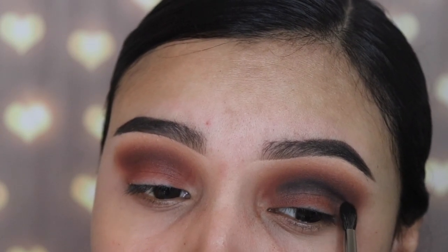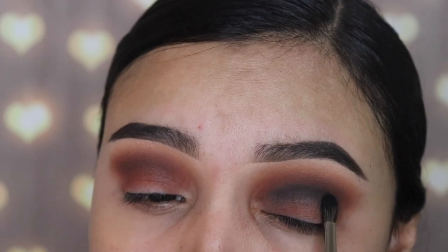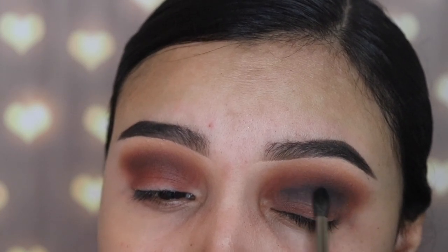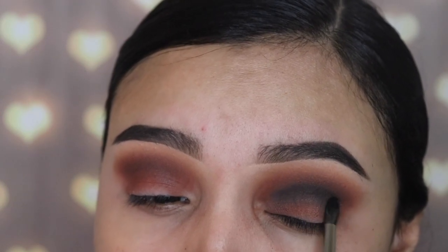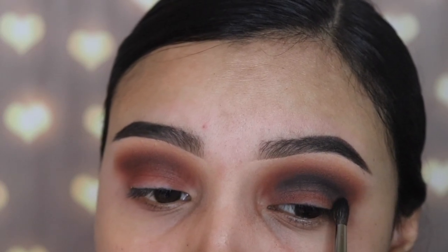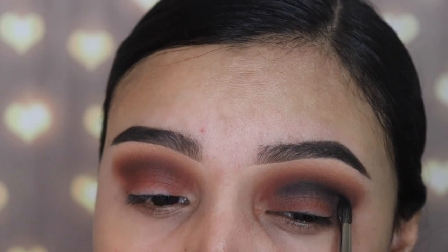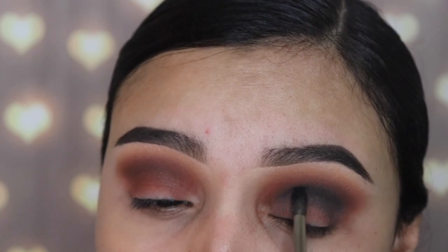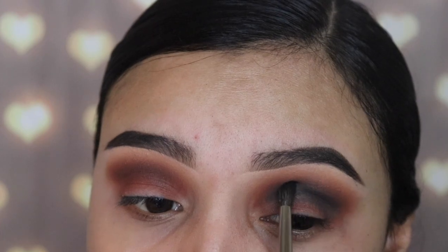I want to avoid making any mistakes, which is why I showed you guys that previous step — apply a little bit, then blend, then apply more, then blend, and just little by little build it up. To blend this shade out, I'm laying my brush down on my lid as I'm dragging the brush side to side, which helps me keep the brush steady so that I don't accidentally go too high or too low.